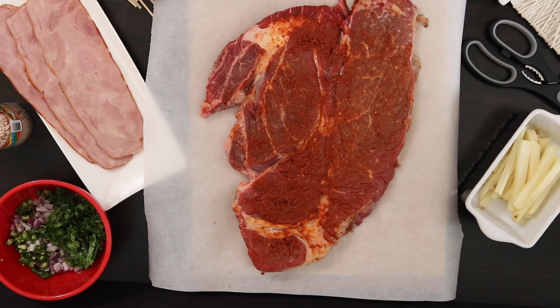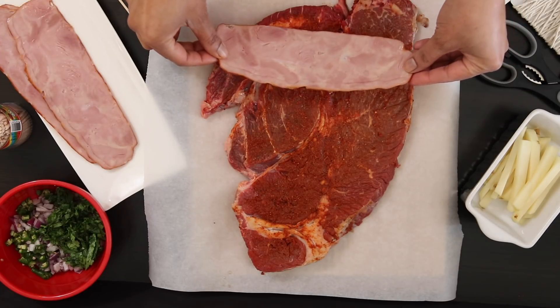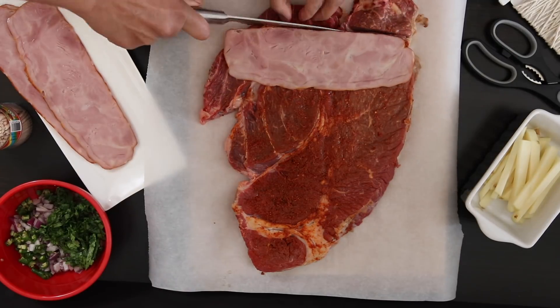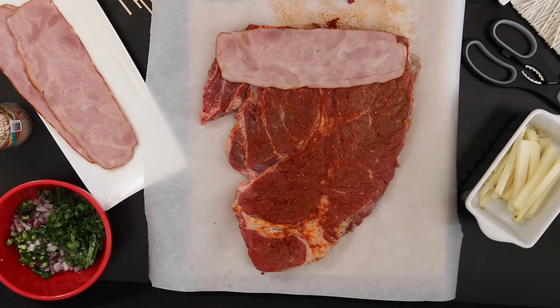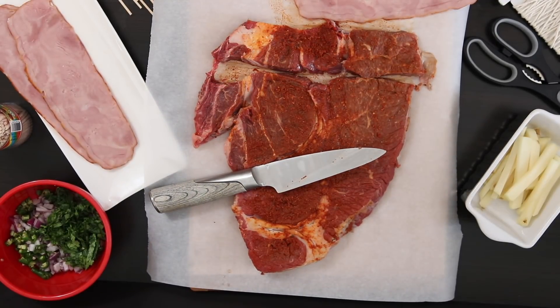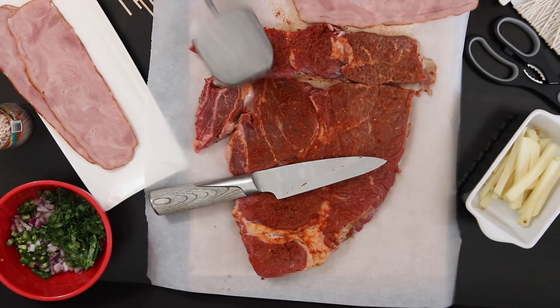I'm now ready to roll. I have some turkey bacon here, some potato sticks, and a mixture of finely diced onion, green chilies and coriander. Since I have an oddly shaped steak I'm going to be very strategic about how I'm going to cut it. Using the bacon as my guide I'm going to cut the steak into a strip. I've cut the strip a bit smaller as I'm going to pound it out to make this a little bit thinner. I'm now going to pound this a little bit more — it's much easier when you work on a strip of meat.